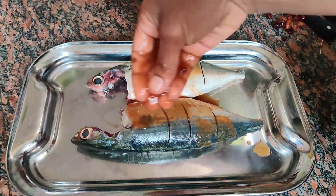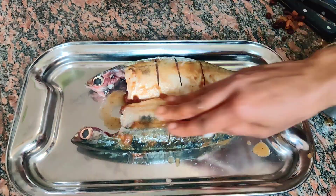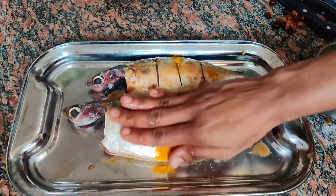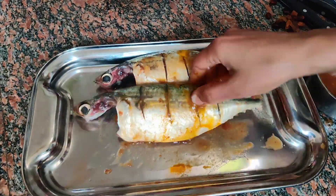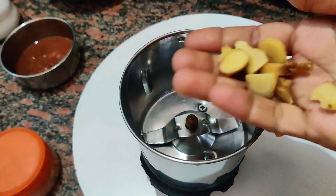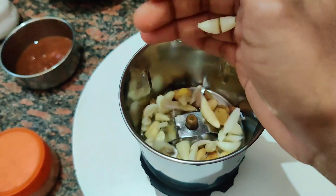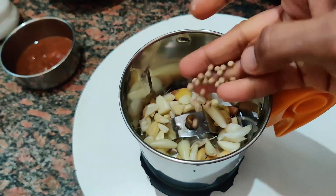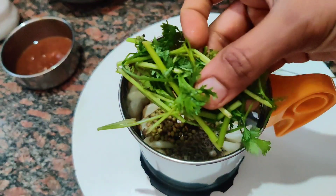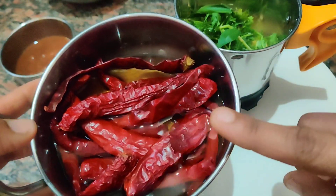After starting, I'll mix water now. Apply this vegetable water to make the vegetable sauce. First, cut 1 marshmallow pepper and 1 marshmallow garlic.